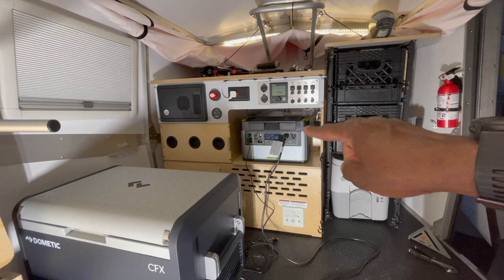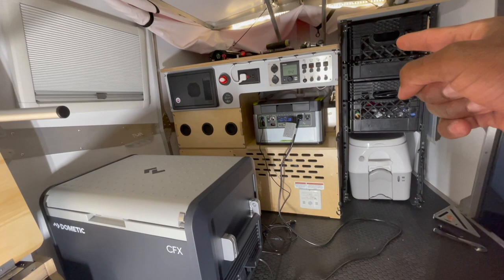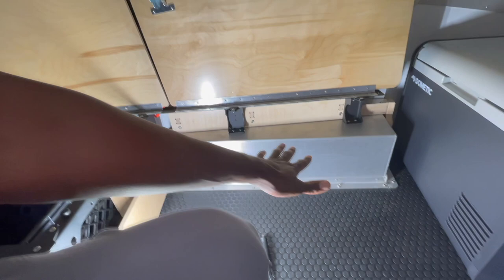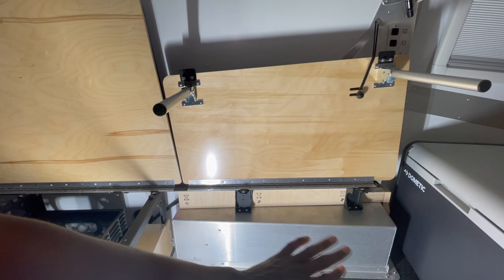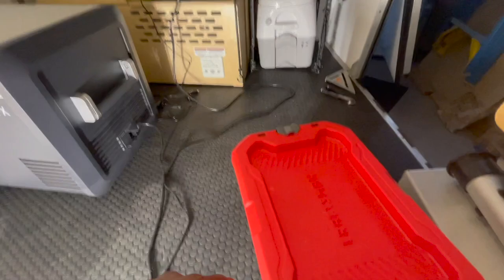If you look in that corner right there, I've got the Goal Zero Yeti 1000. I did not intend to put it there — I actually want to put another one of those crates in that location. So I want that battery to go somewhere else. I can put it underneath this front bench right here and it fits just fine with more than enough room to spare. I can pull this down and the battery fits underneath there.